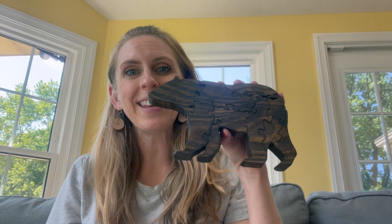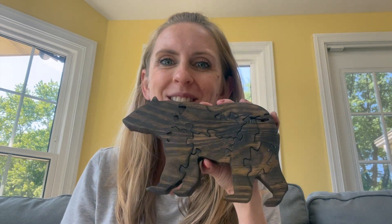Here he is all finished and sealed up — just adorable, I think. I'll ship him down to Tennessee soon where they see black bears in abundance.